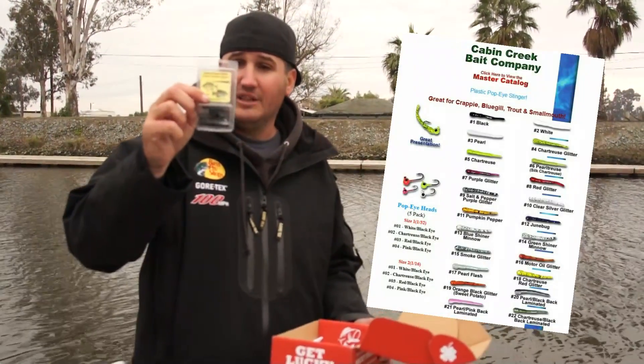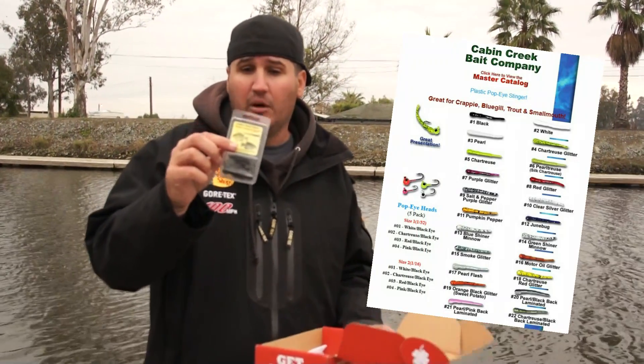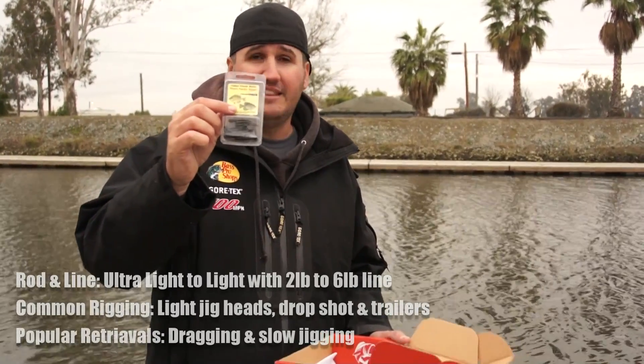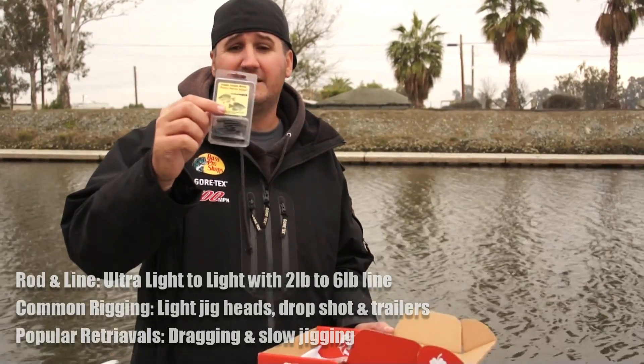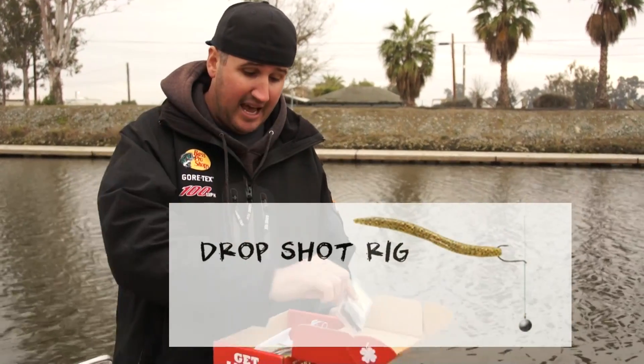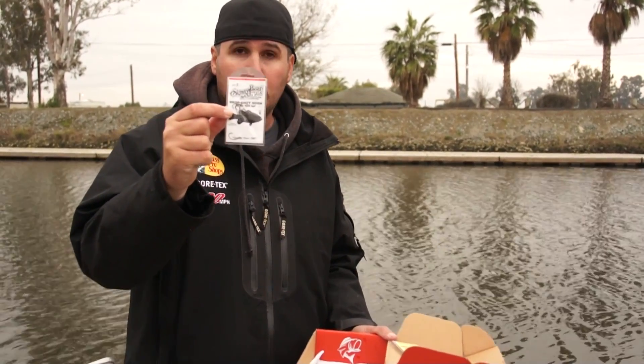Second, these Popeye Stingers by Cabin Creek Baits — they're like a little leech-style bait. I was using the chartreuse one, but in this real dirty water the black color can work substantially well. I'm rigging this on 1/64 ounce jig heads up to 1/32 ounce jig heads, and I'll also do a little drop shot style using these Skinny Bear drop shot hooks. You can use them for live bait or drop shotting — really cool, super sharp hooks.